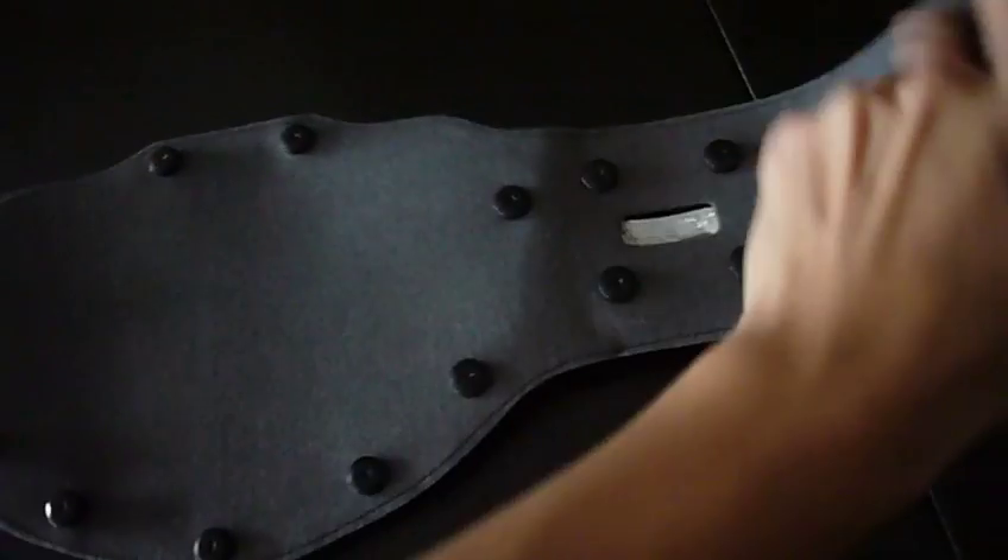On the back, same thing as the World Heavyweight Championship — the cloth material thing, pretty soft kind of feel. There's the stitched-on velcro and a copyright mark.